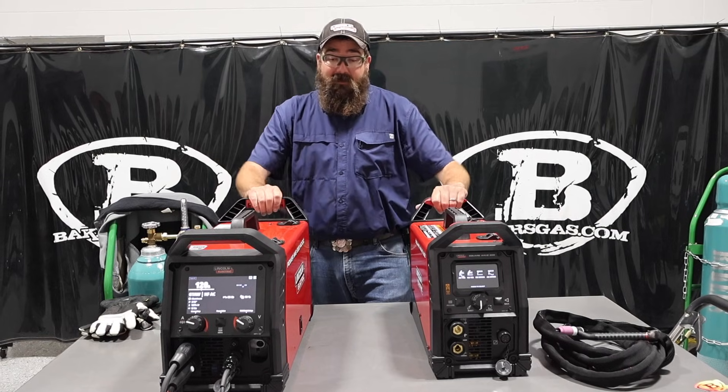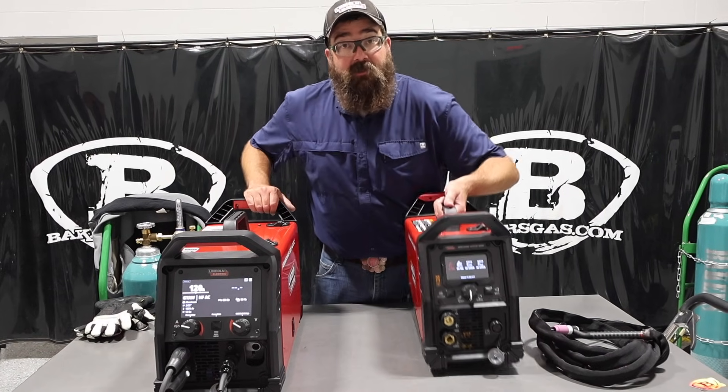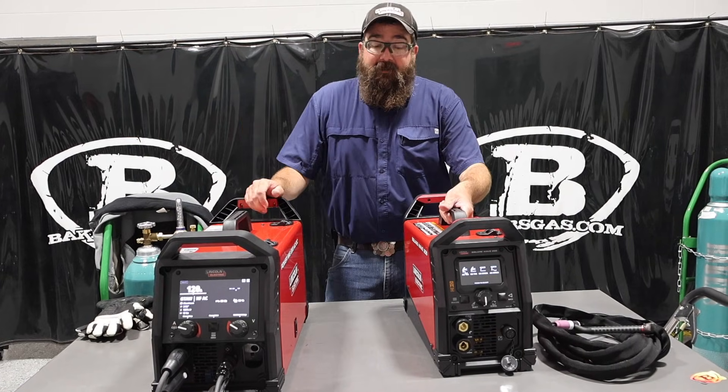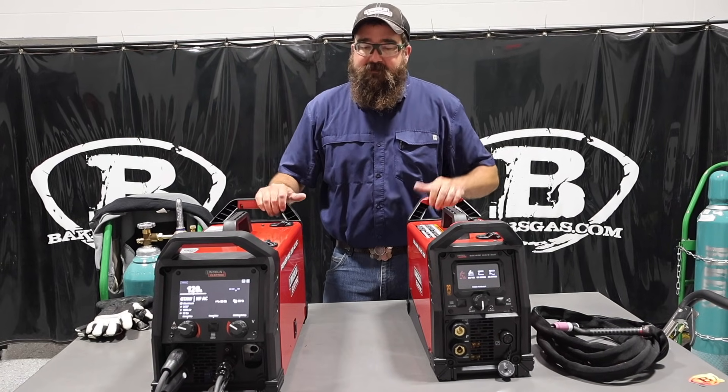Pretty nice machines. You can see this one is actually much lighter than this one. The SquareWave is 51 pounds, and you can see the physical size difference between the two.